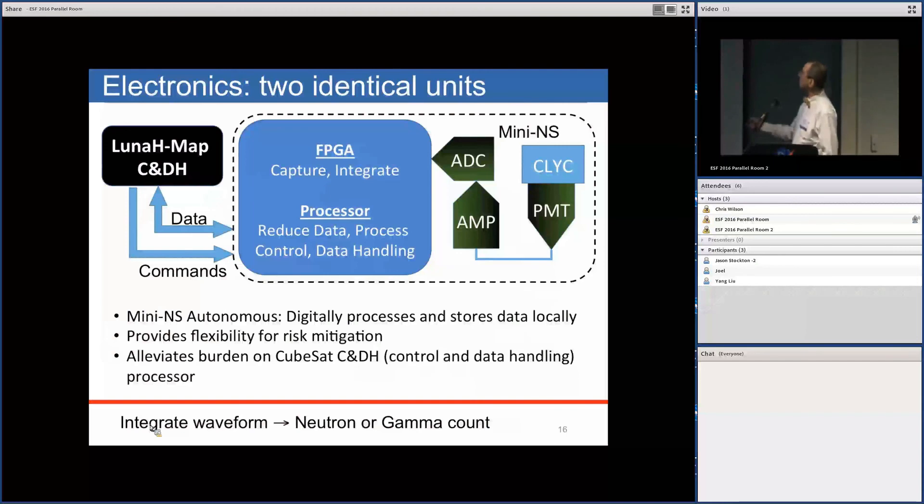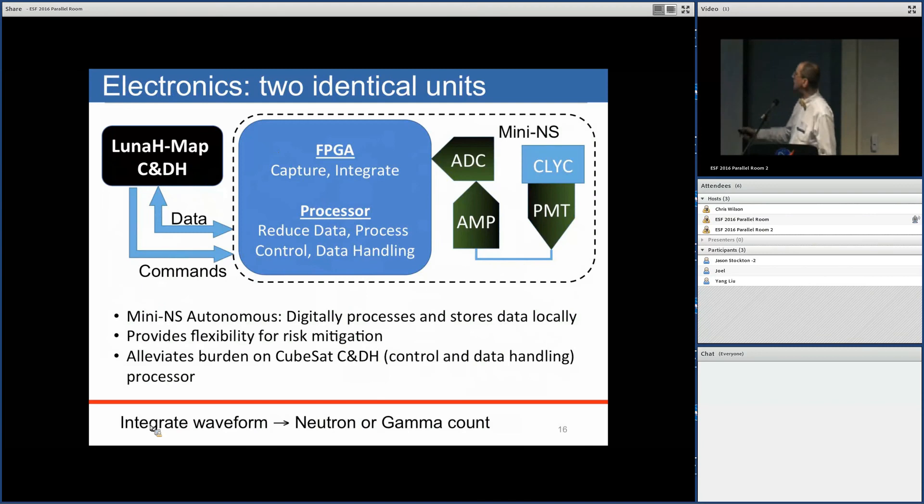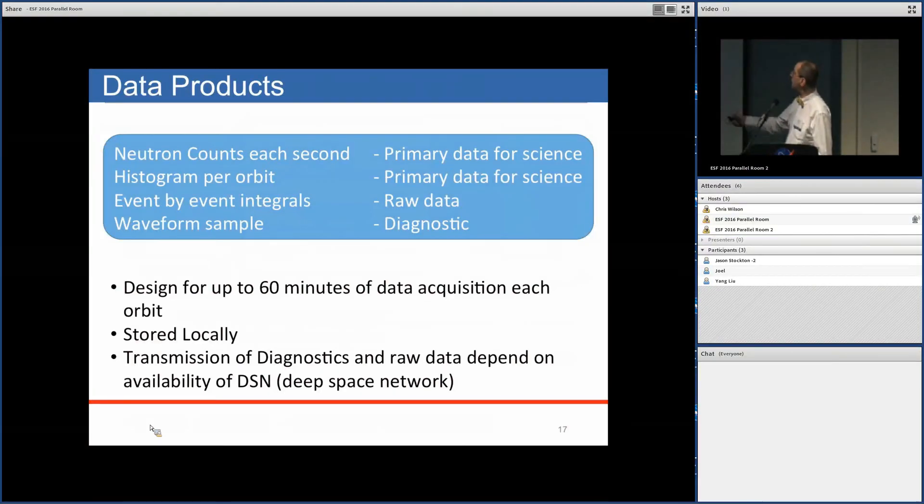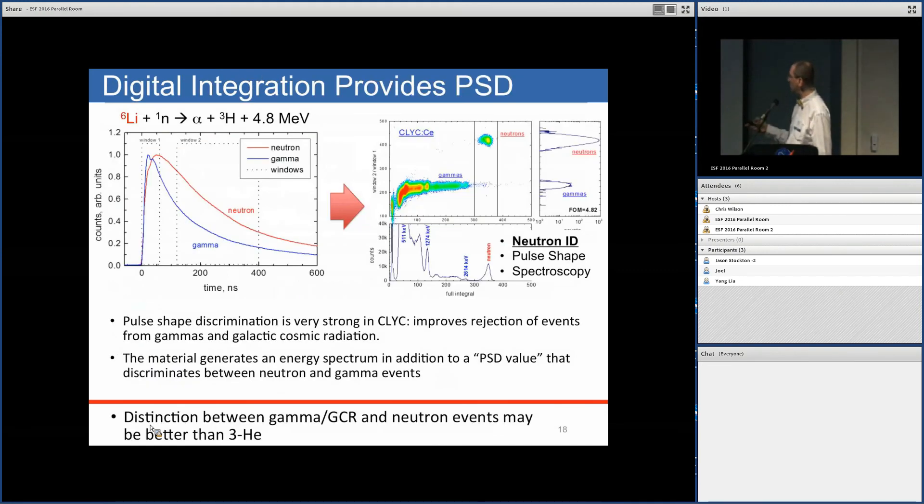The electronics are relatively basic. There's the Lunar HMAP command and data handling computer, a microprocessor-based system with an FPGA. The approach is to immediately digitize the signals and then integrate the waveforms to determine whether a count is a neutron or gamma. Data products will be limited by bandwidth available through the Deep Space Network.